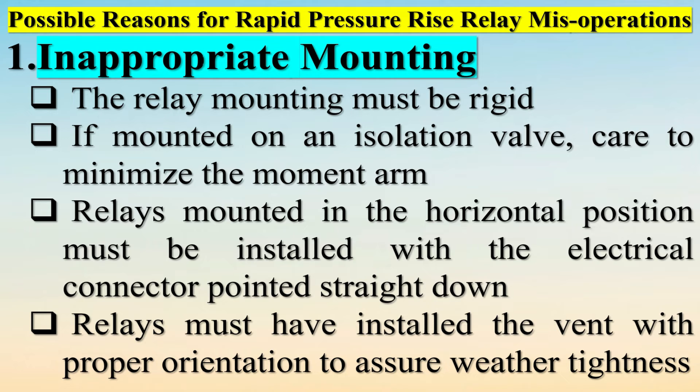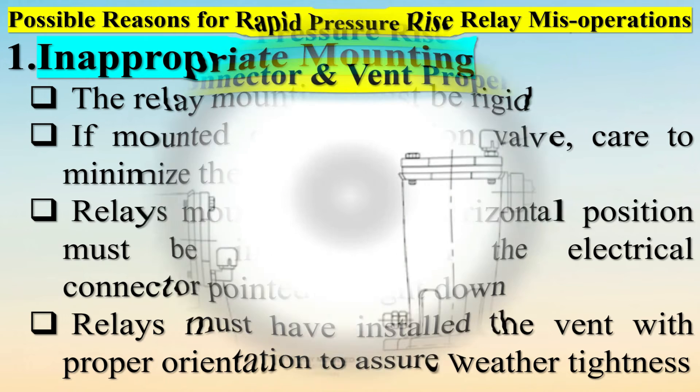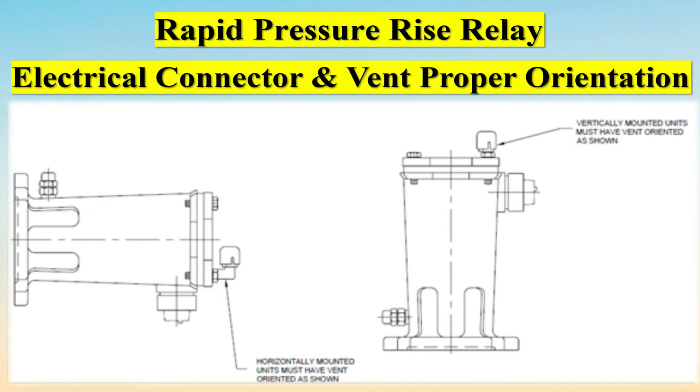Regarding Rapid Pressure Rise Relay testing, an appropriate RPRR test program should be used to ensure the relay works correctly. Tests can be performed using a simple pressure GO/NO-GO test within specific pressure ranges, performed at installation and at least during the transformer's normal maintenance cycle every three to five years.